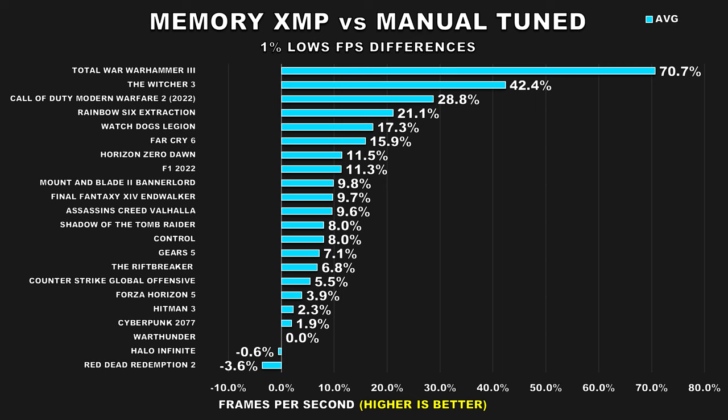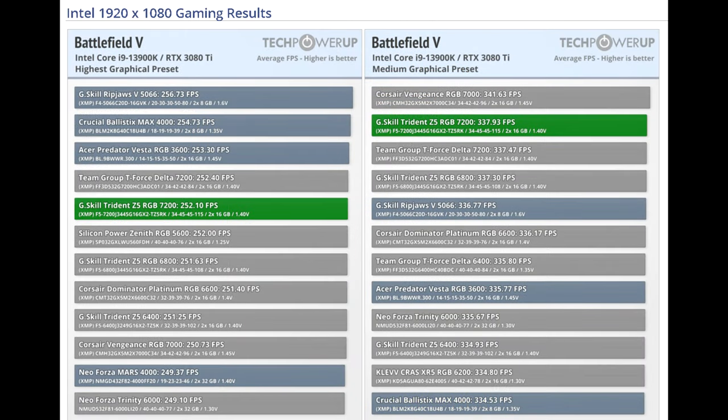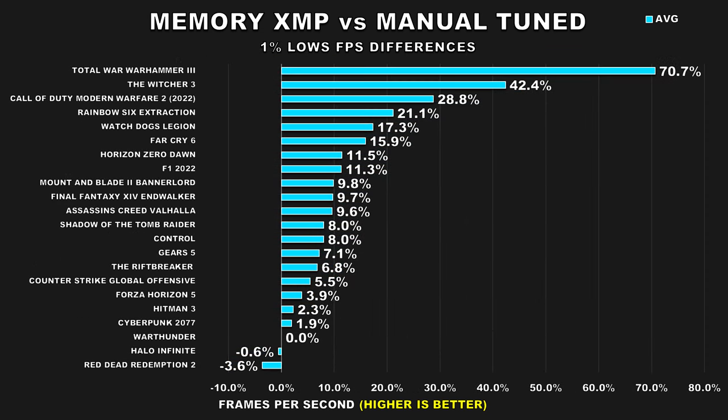I feel like people are being ignorant towards the 1% lows metric because they go on a site like TechPowerUp — which I like for reviews — and they do memory testing, but in the results they focus on average FPS and don't discuss 1% lows. Someone looking at those results will think it's not worth tuning, but they're missing half the story. Take my result from Control: average FPS didn't even go up by a percent because that game has a cap at 240 FPS. Someone will say that's terrible, but when it comes to 1% lows, we actually see an 8% increase which results in smoother gameplay. It's not about average FPS.